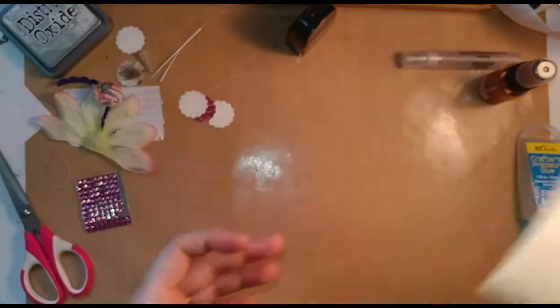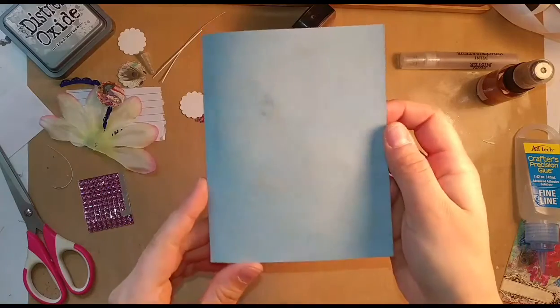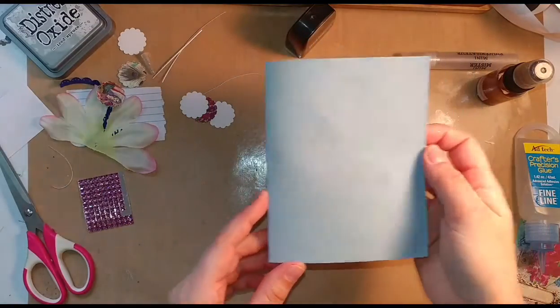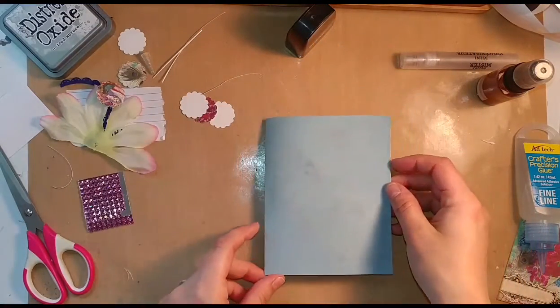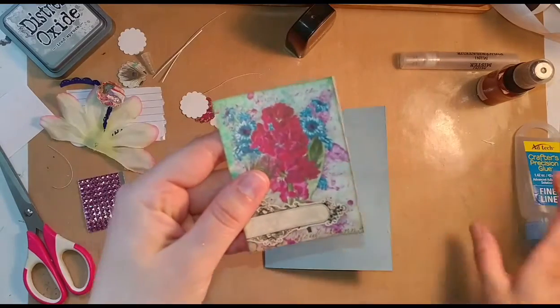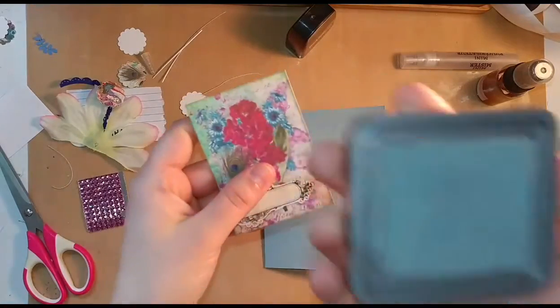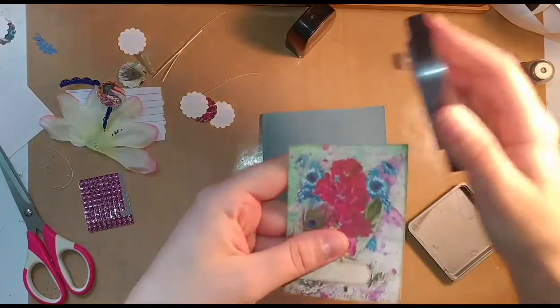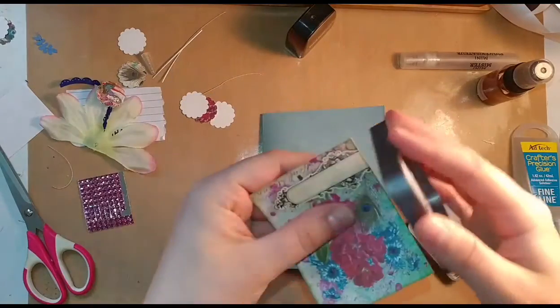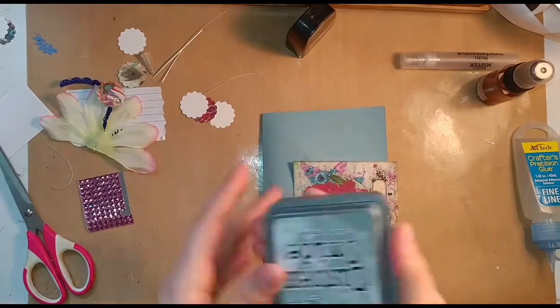So let's go back to our card now that it's had a chance to dry. It just has a little bit of a grunge sparkle look. Now, the way that I set up the card — I take my image and since I cut it out and there's a slight line of white, I'm taking my Distress Oxide and just barely flicking it on the edges to give it that totally finished look.